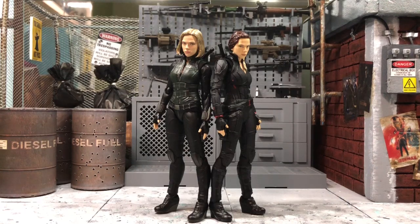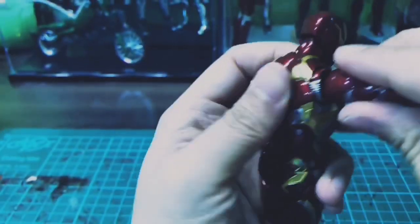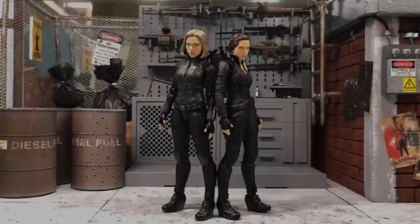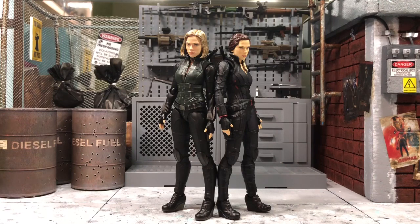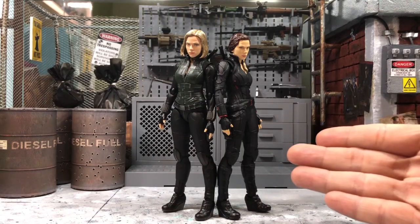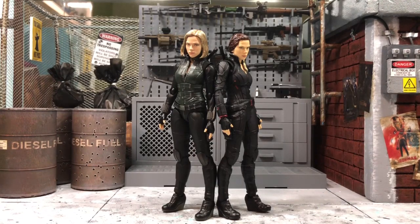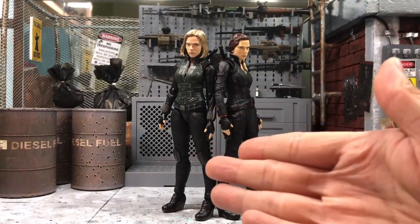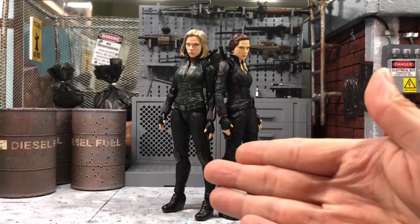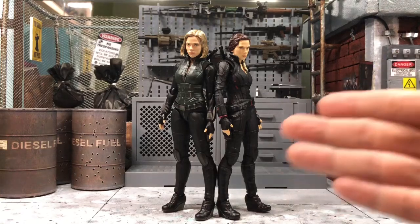Hey everyone, this is DCSG81 again and today I'll make a simple comparison video between these two figures. As per my previous review video for the new Black Widow figure from SH Figuarts Avengers Endgame — you can see the link right now — I mentioned I would do another video comparing both. This Black Widow is also from SH Figuarts but from Infinity War. So let's begin.